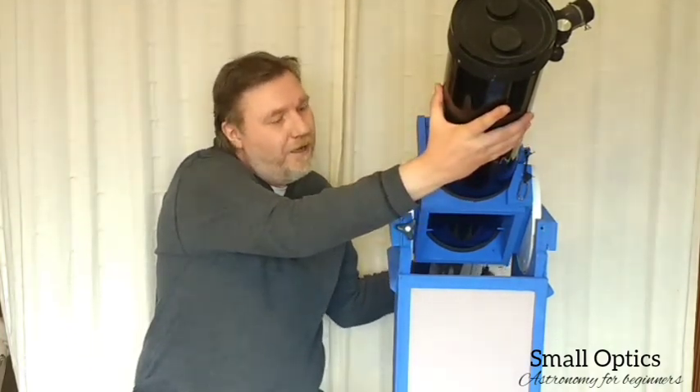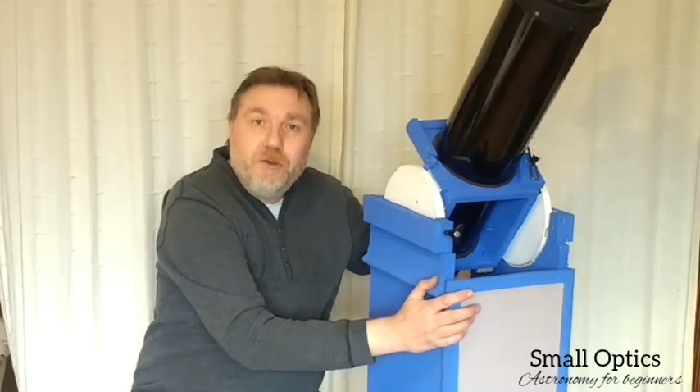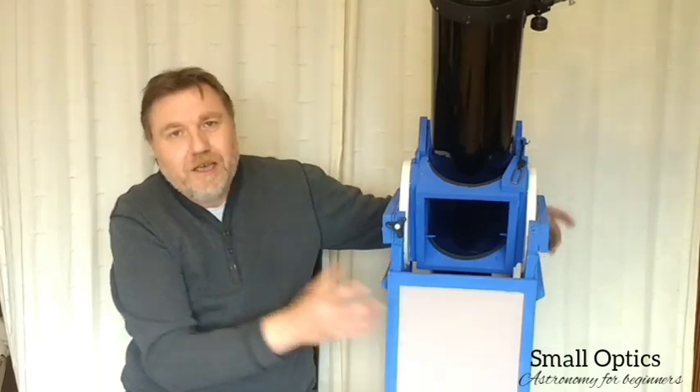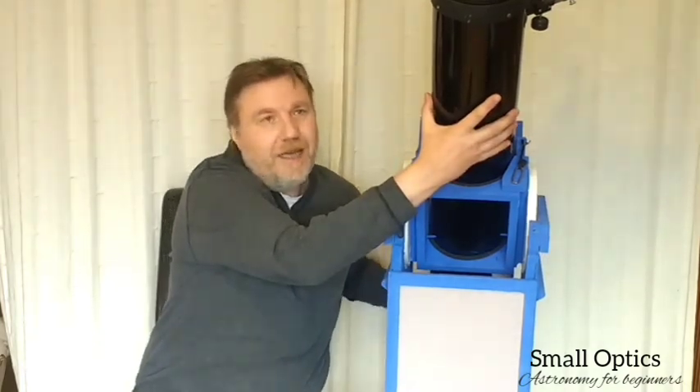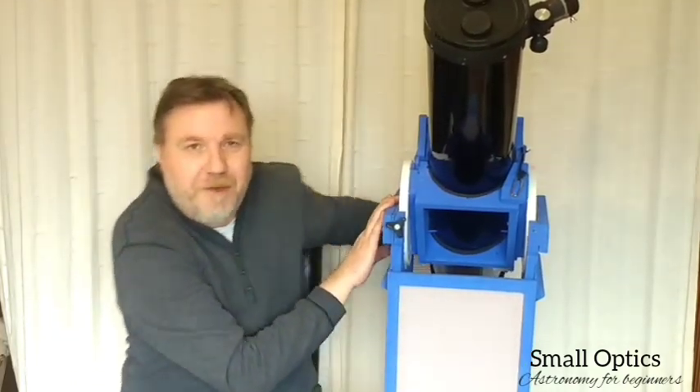Now you may be thinking, isn't it a little bit high if you wanted to use it seated? Well that's purely because I've lifted it up onto a stool so you can get a better view of it — there's only me, I haven't got a cameraman. Just to show you the action: as you can see it's lovely and smooth. What's important when you build a Dobsonian mount is that you don't get a sticky movement. It's a bit wobbly because it's on a stool, but yeah, it works like a charm.